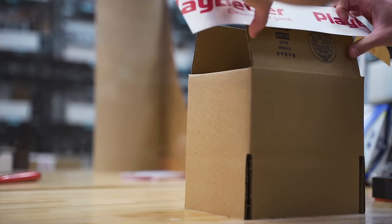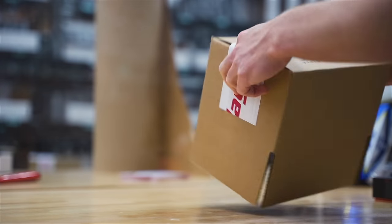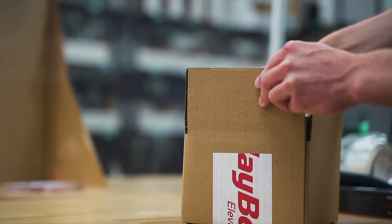Before we get into the good stuff, I want to give a huge shout out to the sponsor of this video — Playbetter.com. They're an ongoing sponsor with this channel, and they also sent me this Tactic 7 AMOLED for the purpose of this video. If you're in the market for a watch like this, or a Garmin Epix, Phoenix, Polar, or Coros watch, check out the links in the description for free two-day shipping, a great return policy, and real people you can call with questions.